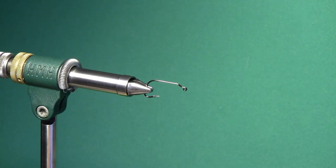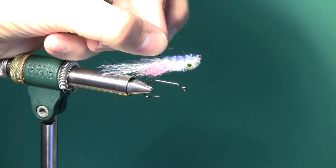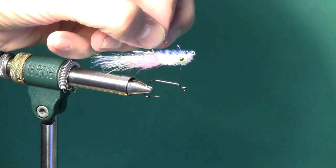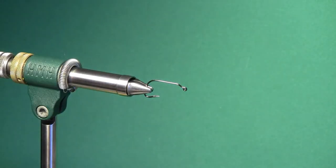Alright, so I know that this video is long overdue. People have been asking about this one for a while and I keep telling them I'm going to do a video and then it doesn't happen — well today it's going to happen. So we're going to tie the Murdoch Jig Minnow. This is a simple little pattern that has been really catching a lot of fish for me the last couple of years.